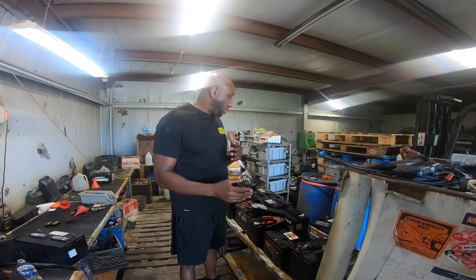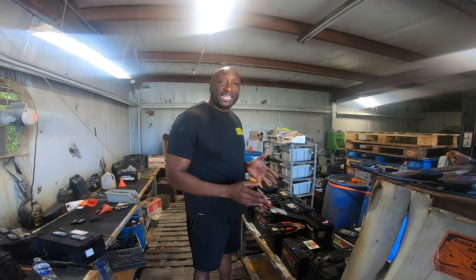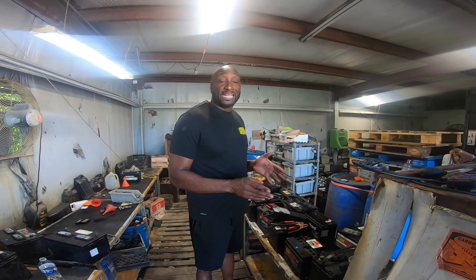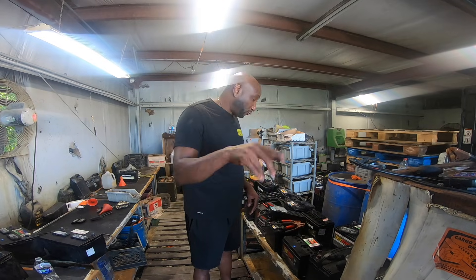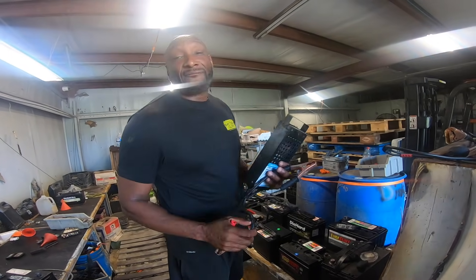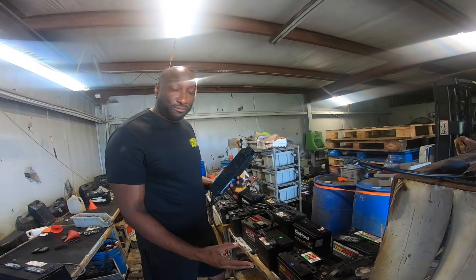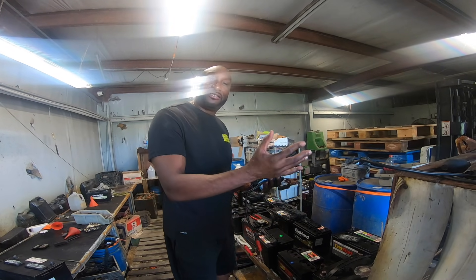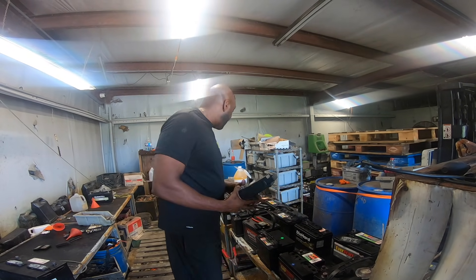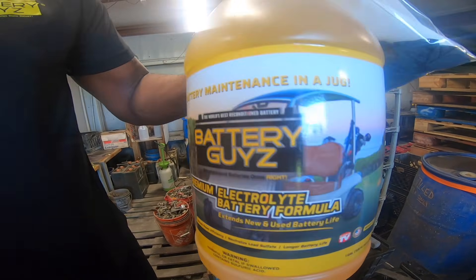Last night we did a batch of batteries that we tried to recondition, but we're going to test them and see how they came out. They came out zero - all dead. Here's the reason why: a team member who's been with me for about five years decided to just put the batteries like we normally do instead of dumping out the old content and putting in our high premium battery additive.